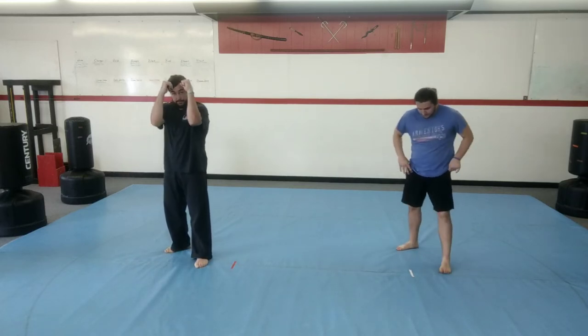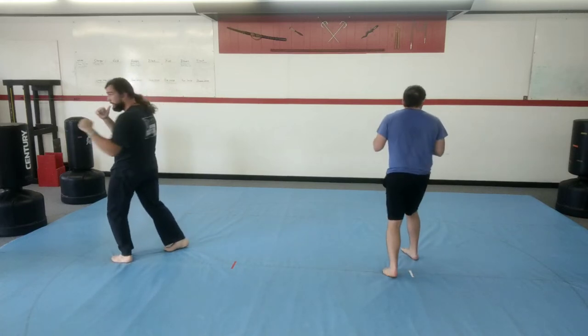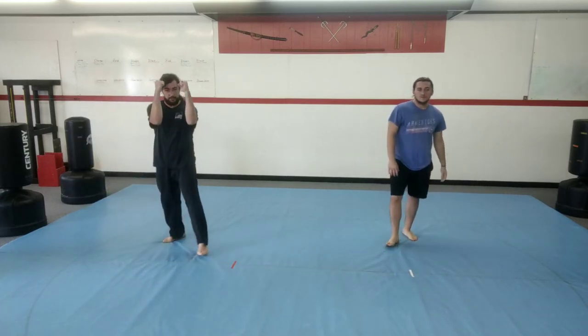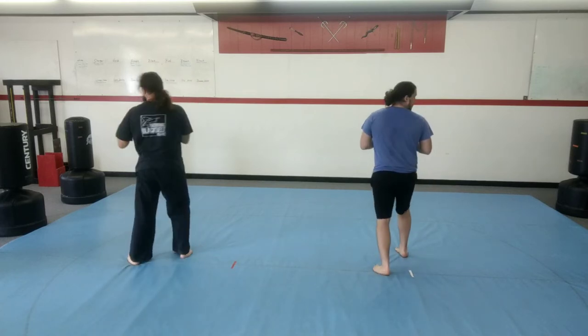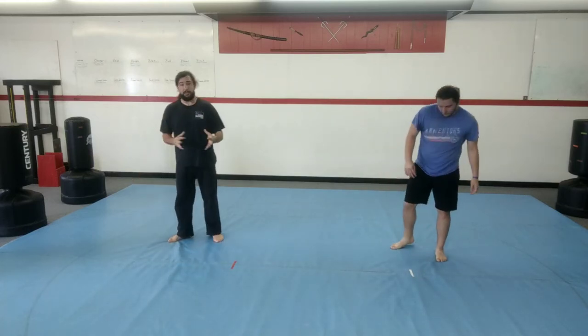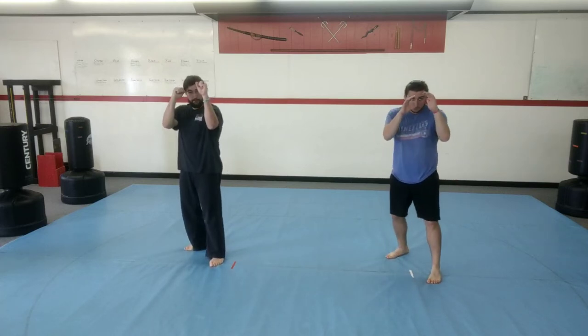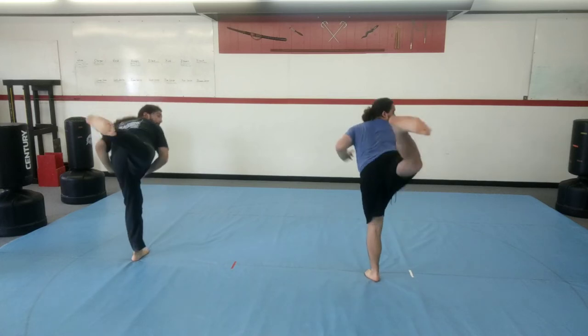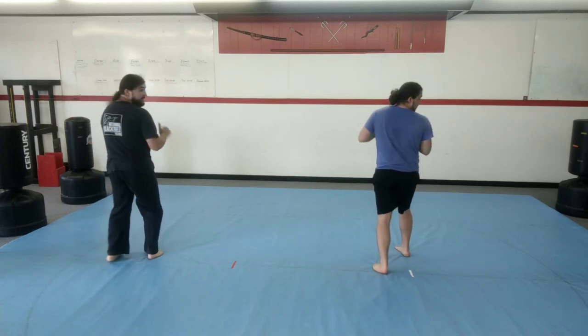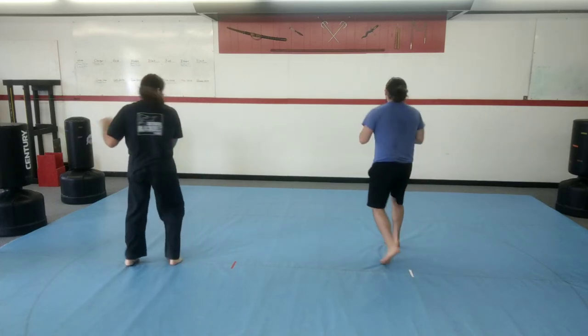Let's try it again — front kick, step across, turn and look, lift your knee, back kick. One more time slow: front kick, step across, turn and look, lift your knee, and back kick. We're going to speed it up a little bit. If you're not used to spinning, it takes some time to learn how to twist, move your head, and get everything lined up — just take it nice and easy. Front kick, step, turn, back kick. Here we go, ready: front kick, turn, step, back. One more time: front kick, step and turn, step, back.